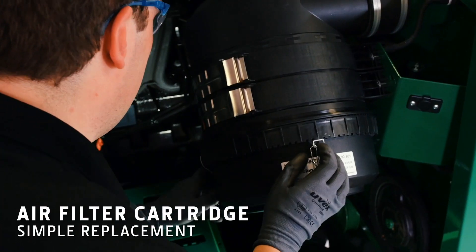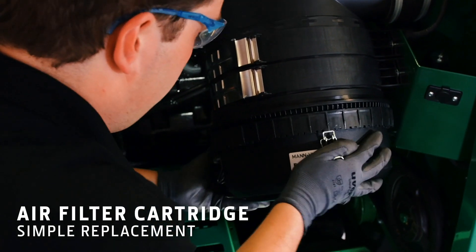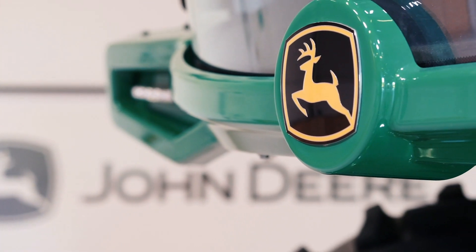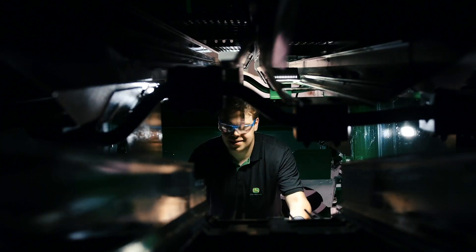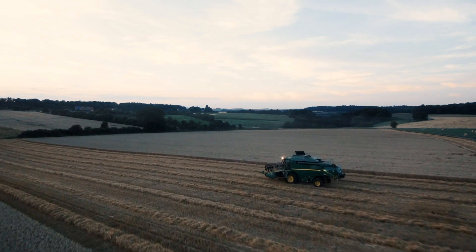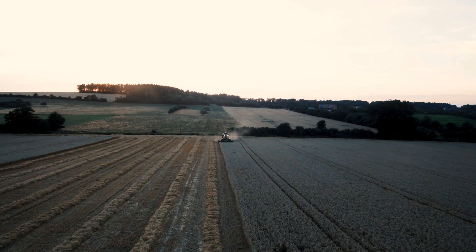The air filter is easily removed by pulling and twisting. The new W330 and W440 offer the practicality of high-performance harvesting with fast and easy maintenance for a long service life.